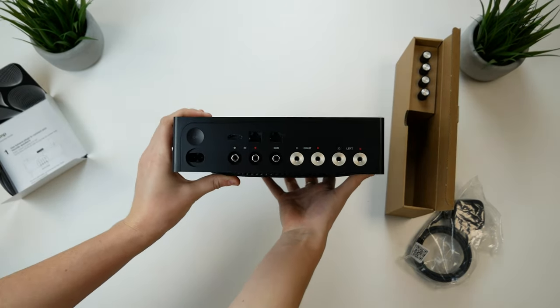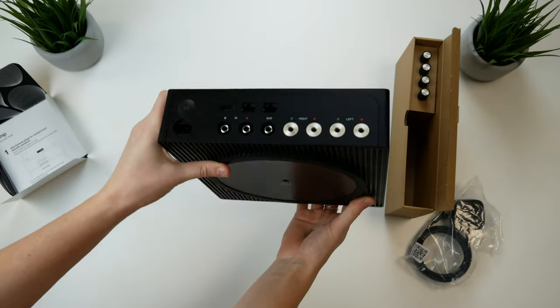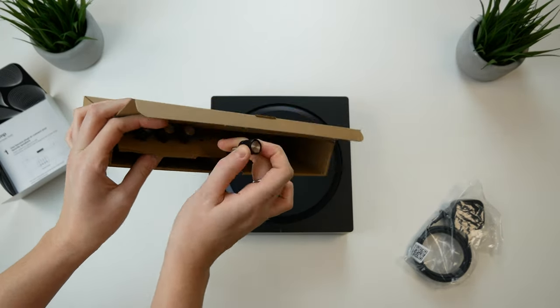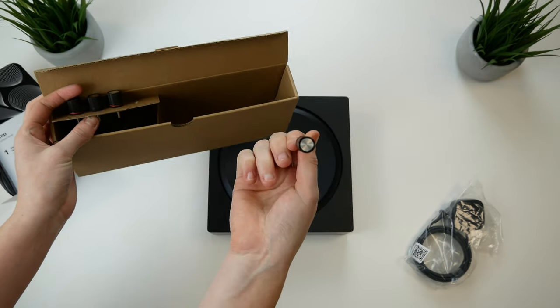Looking at the back of the amp, you've got your mains power connection and the join button for connecting to your Wi-Fi wirelessly, which we see on other Sonos speakers. The binding posts for connecting speakers are here, and Sonos supply banana plugs in the box so the wire can be fed through the hole on the banana plug and slotted into the respective channel on the amp to create a stereo pair.